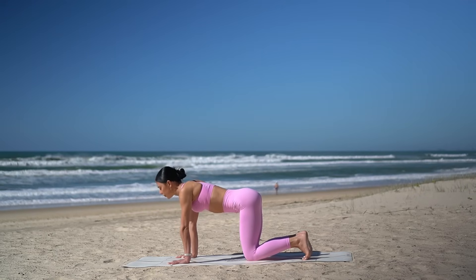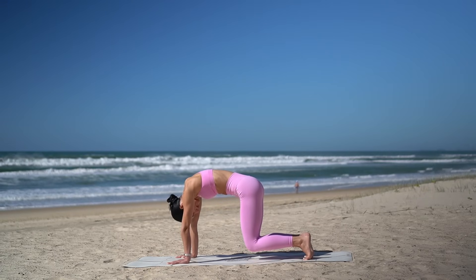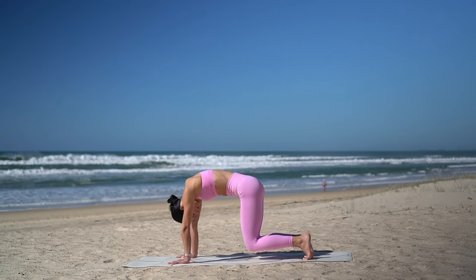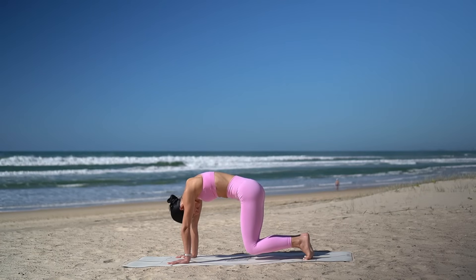Now hold with your knees lifted and just breathe for five, four, you can do it, three, two and one. Well done.